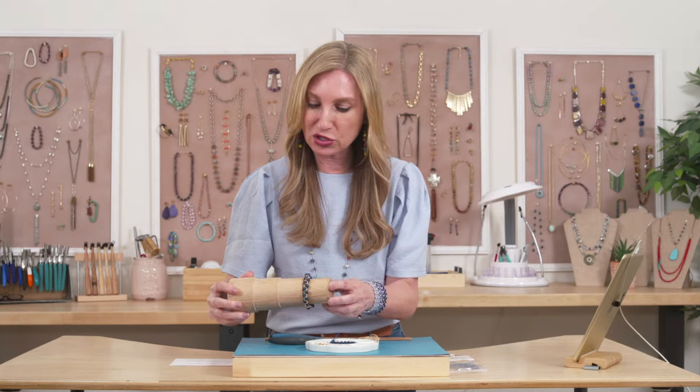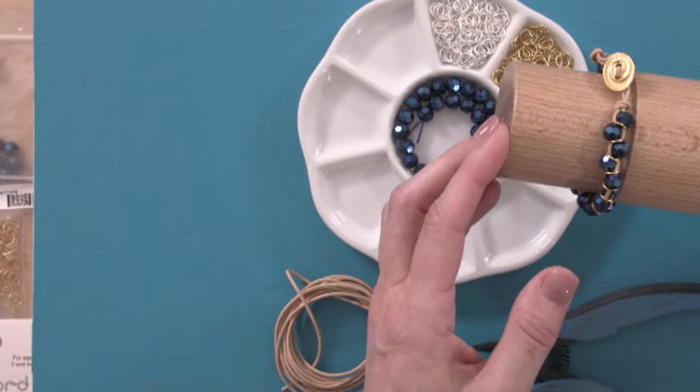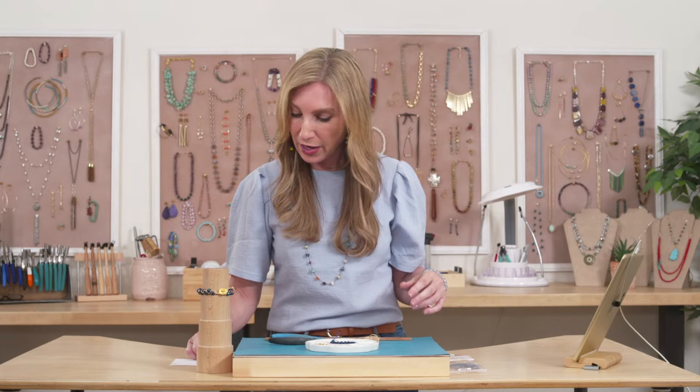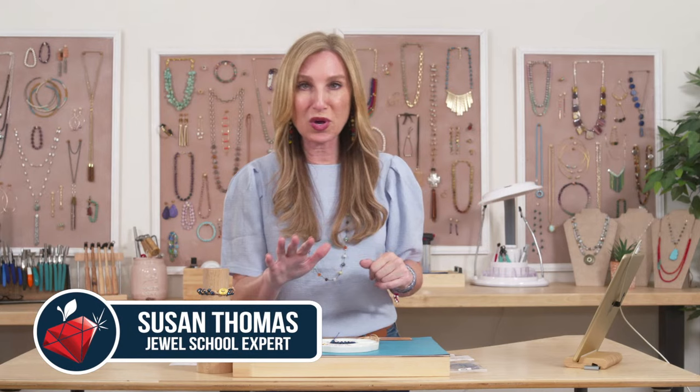Now, this is the bracelet — it's super sparkly. We do have a kit for this bracelet available online, and we have about 60 of them left. If you want to pick up the kit, it's really affordable at $34.99. It includes everything you need, plus extra materials. The item number on JTV.com is JSYT73A, and Julie's going to drop it into the comments.